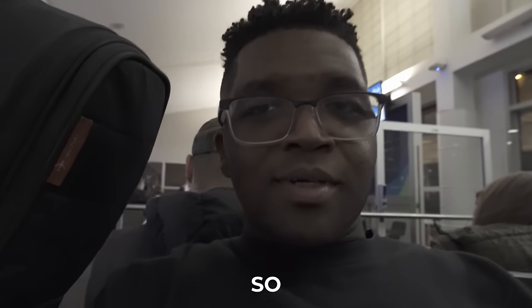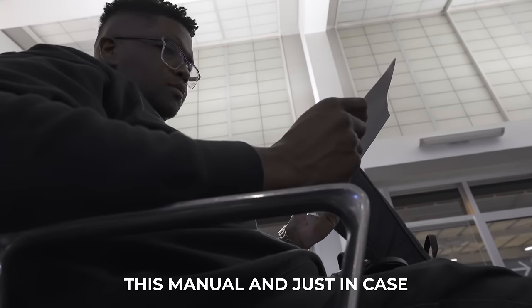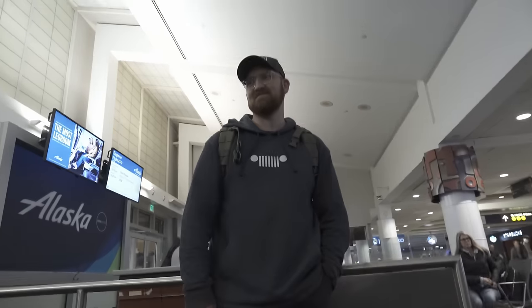We are here in Seattle getting ready to jump on the last flight to Wenatchee, Washington, waiting on a couple of friends. I'm just going to sit here and try to read through this manual, just in case there are some things I'm missing — I know sometimes they have frequency issues and stuff. We're going to Wenatchee — wherever that is.